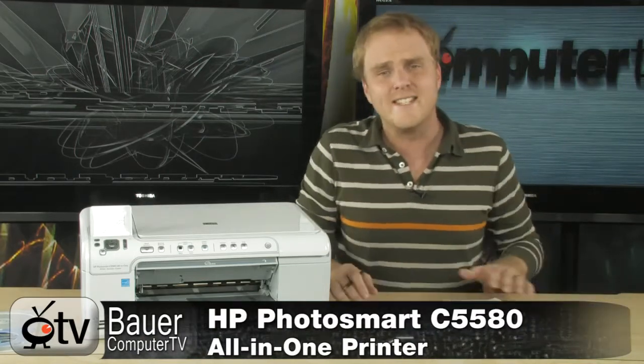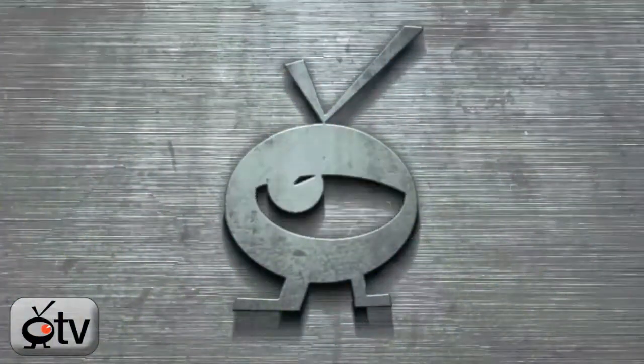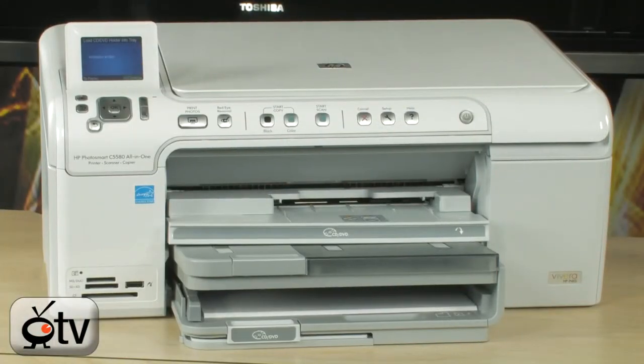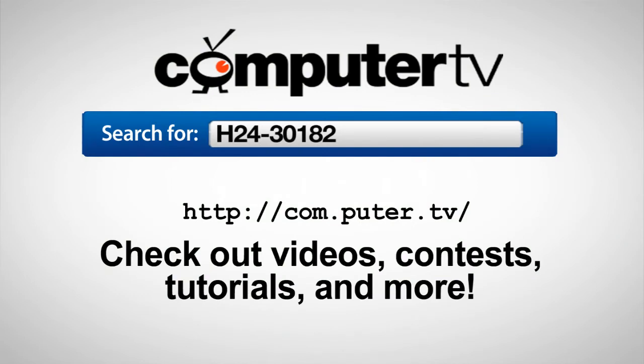Very, very nice from the folks at HP — it's the HP Photosmart C5580. To get more info on the HP Photosmart C5580 color inkjet printer, scanner, and copier, just do a search for H24-30182. For ComputerTV, I'm Bauer.